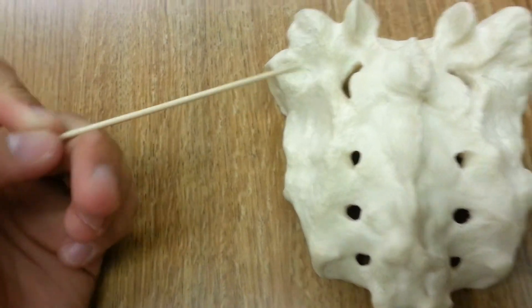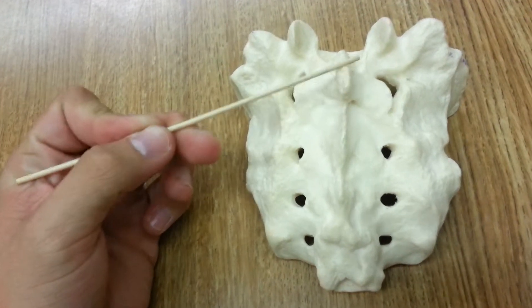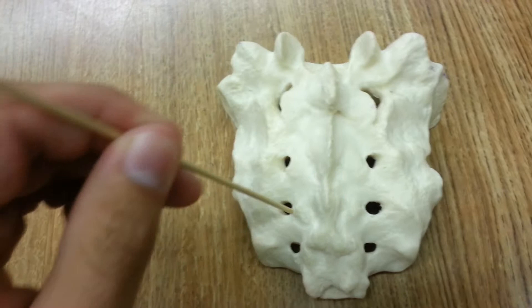This ridge — the medial sacral crest — is this ridge and crest here. The posterior sacral foramen are these holes here.